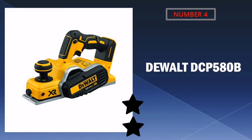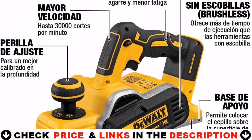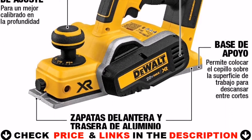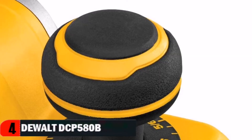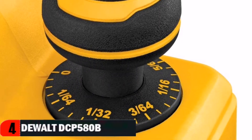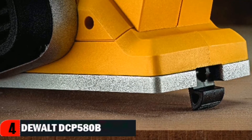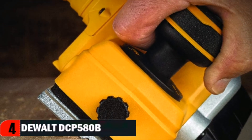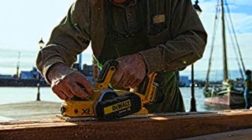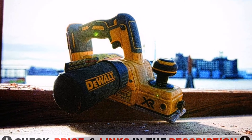Number 4 in our list is the DeWalt DCP580B brushless planer. It features a brushless motor for maximum efficiency that helps maintain speed under load. The planer has a 3 and 1/4-inch width capacity and the ability to adjust depth in 1/256-inch increments, with a rebate capacity of 5/64 inch. The planer weighs 6.8 pounds and operates on the DeWalt 20V MAX battery system. Lightweight and cordless, it can be easily transported around the job site. Battery, charger, and dust bag are sold separately. The kickstand allows the user to rest the planer on a work surface without gouging the material.